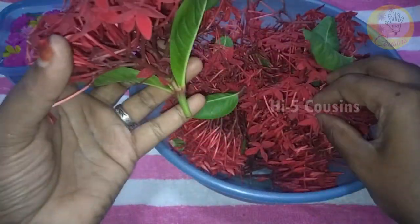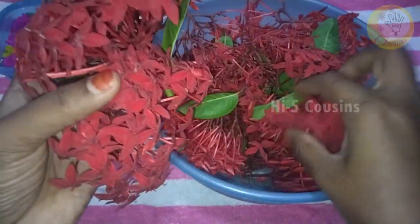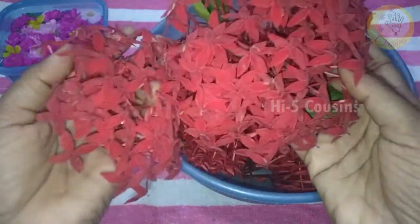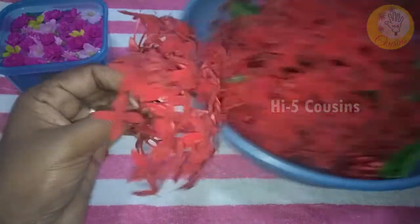This is the branches. The branches are going to be made and arranged together.